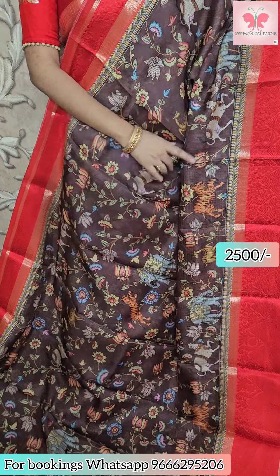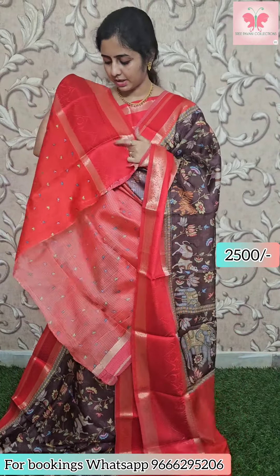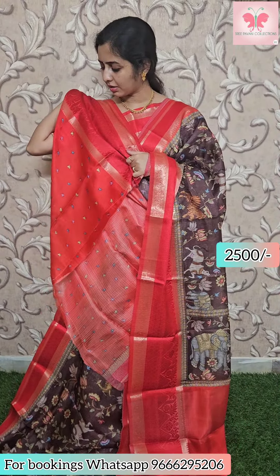Next saree: this is a dark color — for those who prefer dark colors, this is a good choice. Contrast borders with thread weaving, contrast printed blouse. Saree price ₹2500.